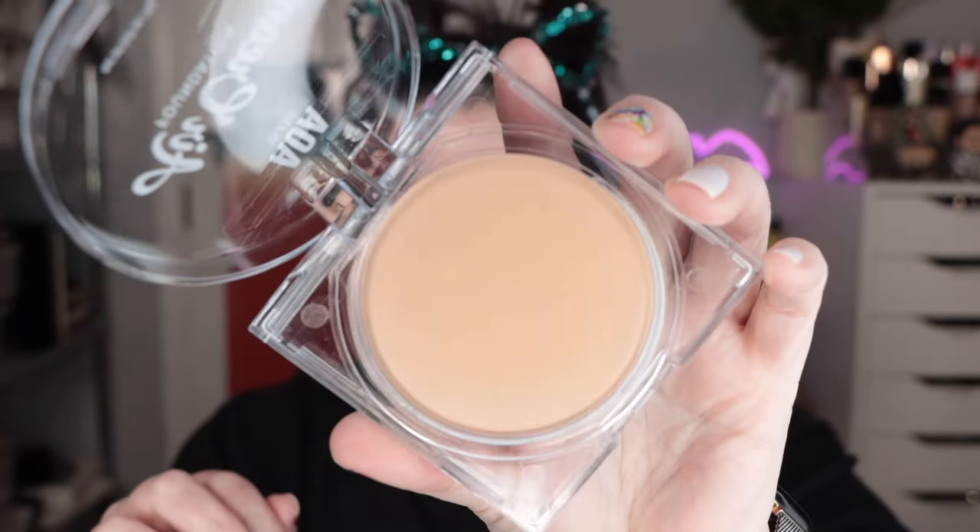Usually with balms I tend to go fingertip application because the warmth of the skin helps to sort of melt them down. I can't figure out how to open this — there was a tiny piece of tape I was missing. Here's what we're working with. I think I will use the sponge on one side and just do fingertips on the other. Going straight into this — this might be tough with a sponge. Yeah, I'm gonna have to go fingertips because the warmth of your body helps to get the balm going. This isn't super dark for a medium. I'm going to take it up under my eyes as well and use it as concealer.